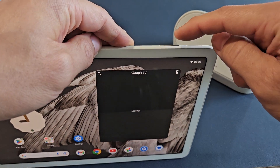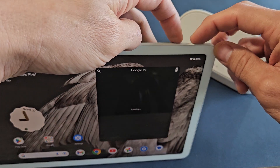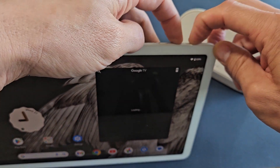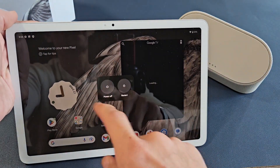You have your power button here, and you have your volume up and volume down. You want to press and hold the volume up and the power button at the same time. And then this will pop up here, and you can power off or restart.